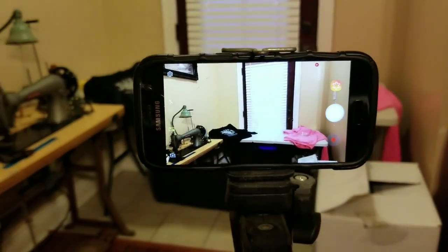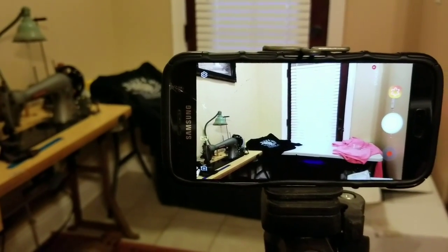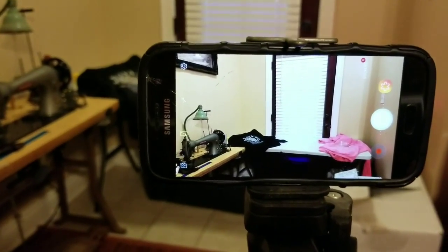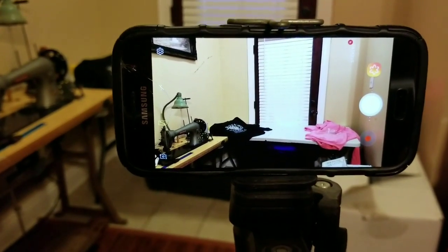So we're going to get right to it. I have my Galaxy S7 — it's not a new phone. So if some of you guys do have the older phone, then great. You'll be right on target with this video.